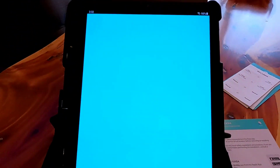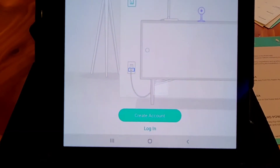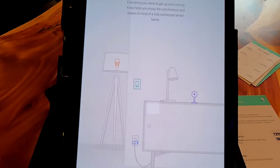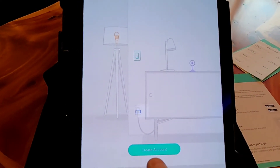Here's the Kasa app — we're going to open it. You do have to create a username and password and create an account. I already created an account. It's going to send you an email and you've got to verify it via a link, and then you've got to give it access to Amazon Alexa. So I'm going to go ahead and just log in.